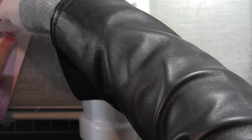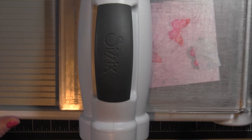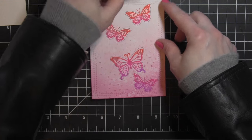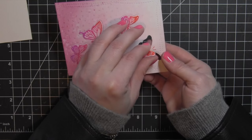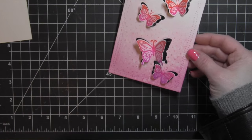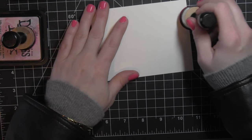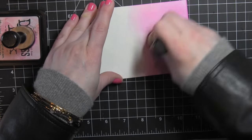I did switch out my post-it tape for each butterfly. I usually reuse it, but with that Distress Ink background it was picking up some of the ink and I didn't want to accidentally smudge other areas of my card. Once I have those butterflies die cut you can just pinch the wings together and you can see what awesome movement you get. Isn't that so pretty? I just absolutely love this.